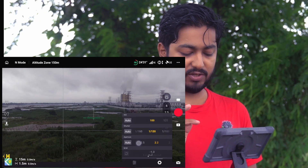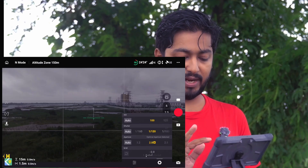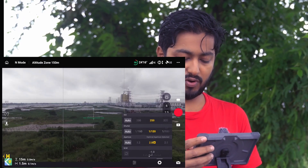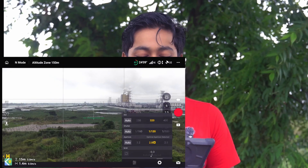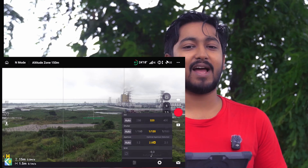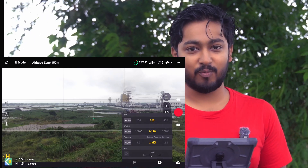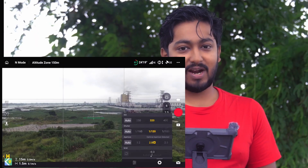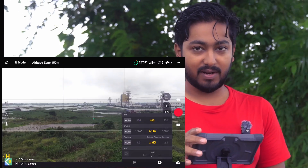At this point, we are going to set it to f/2.8 because the exposure is also down. So the ISO is strong. In the middle of the ISO, photographers have a lot of options. So I did this because the ISO is best.